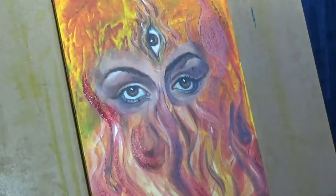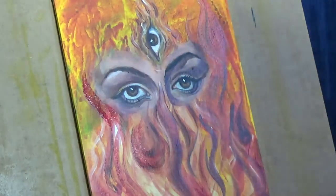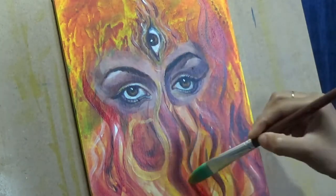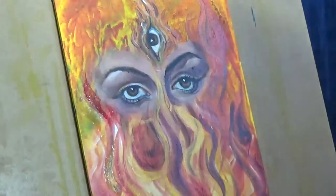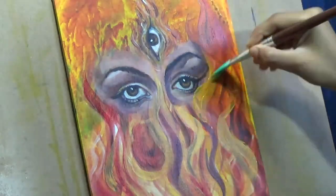Now, the white flames are kind of pretty important because that is what brings about the highlight part. However, you have to be very careful about using the white flames because if you use it too much, it might lose the brightness of the other colors, because titanium white is a pretty opaque color.